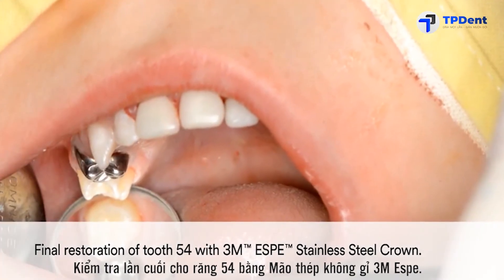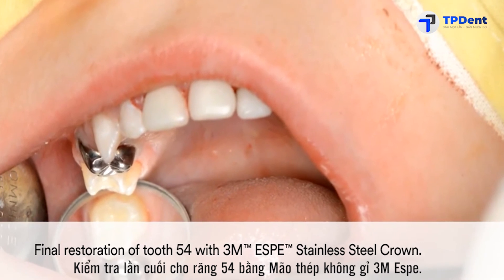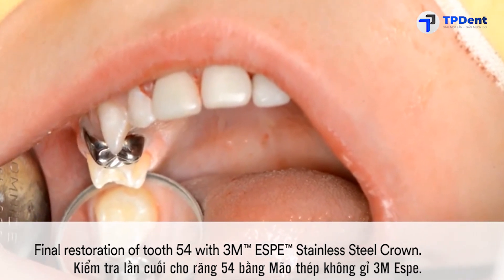The result is a quick and simple yet long-lasting restoration of tooth 54 with the 3M stainless steel crown.